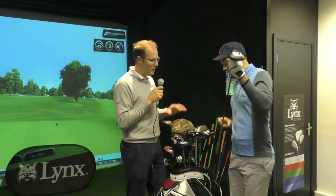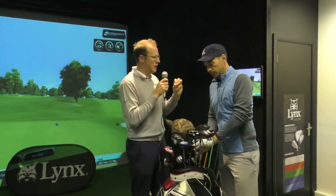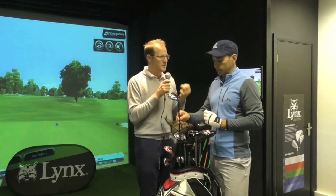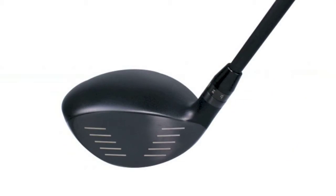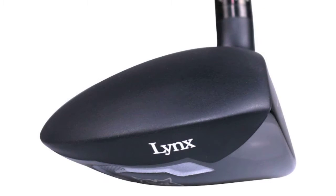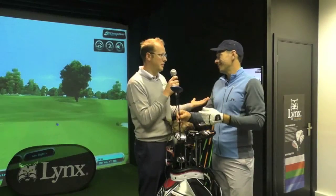Moving into the fairway woods, the fairway woods feature the same technology that helps you dial in that spin and that launch — the moveable weight in the sole that allows you to essentially have the center of gravity further back or further forward, depending on what you're looking for. That's again something new in this market. The options in the three wood allow you to move the loft as well, from 13 all the way through to 17 degrees. To be able to alter your three wood that much and dial in the distance is perfect.